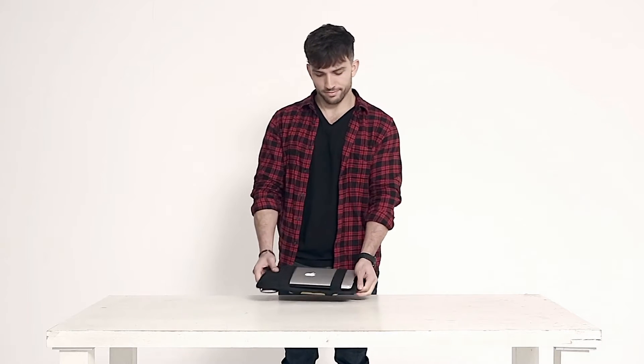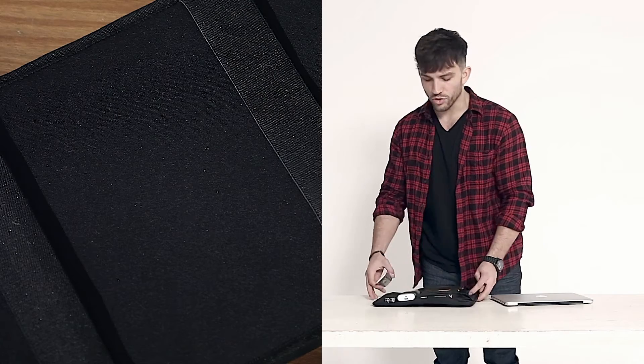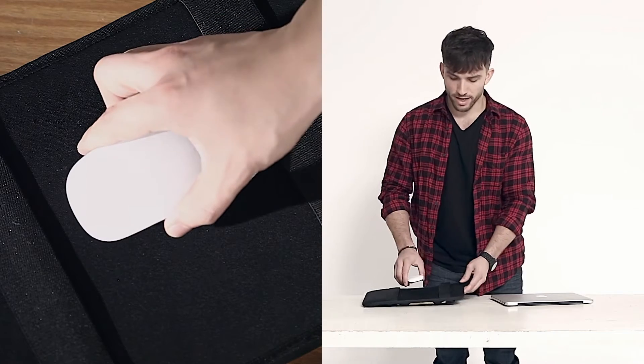Now I'm ready to go. In short distances you can use it as a laptop bag. You can also use the back side as a massage pad.